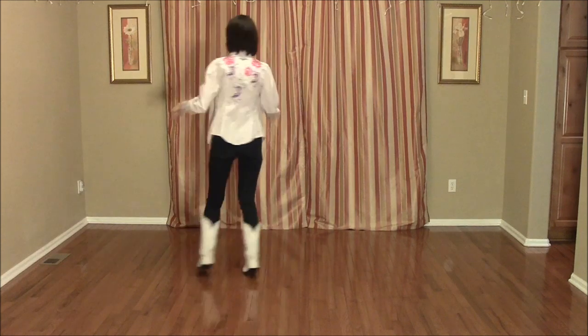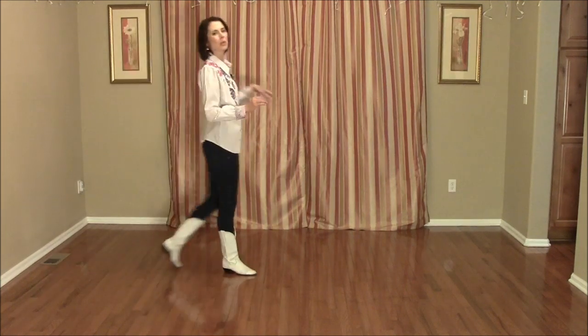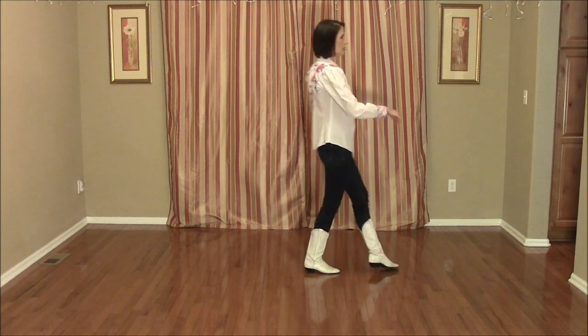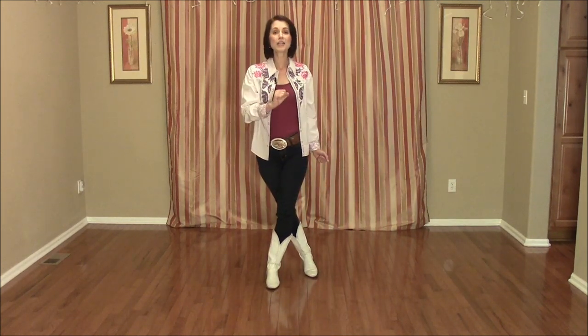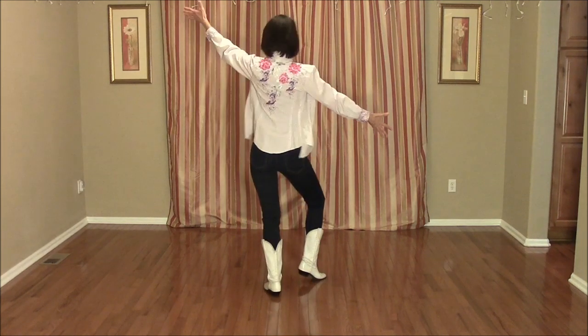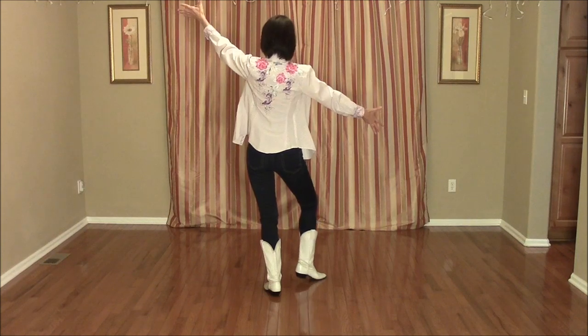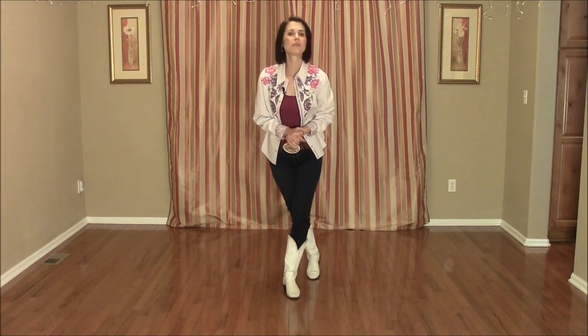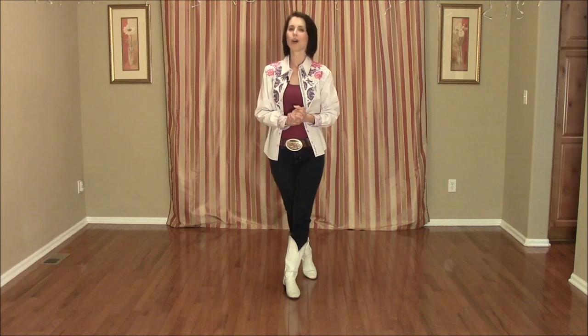That's the dance called Hole in the Wall. At the very end of the song, you will be facing the back after your quarter turn cross. You're facing the back and you have one strong count left in the music — unwind, face the front, boom, and you're done! Again, I'm Jo Thompson Szymanski. Let's try it with Scooter Lee's song Hole in the Wall. Here we go.